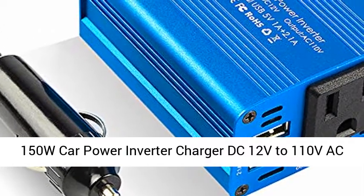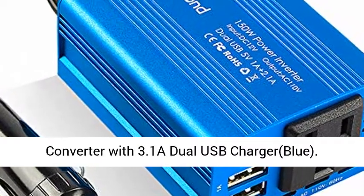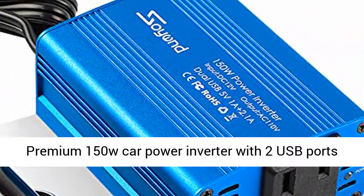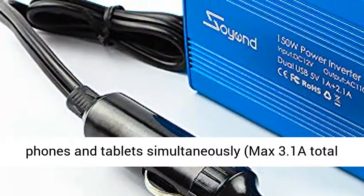150W Car Power Inverter Charger, DC 12V to 110V AC Converter with 3.1A Dual USB Charger. Premium 150W car power inverter with 2 USB ports and AC outlets.